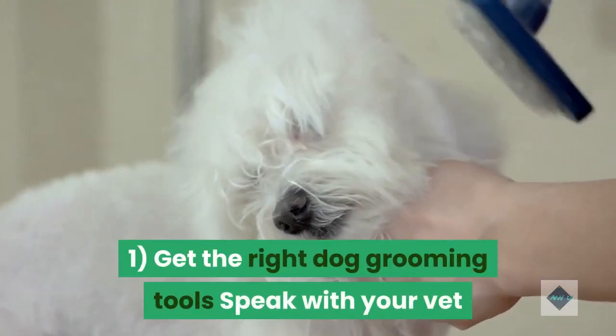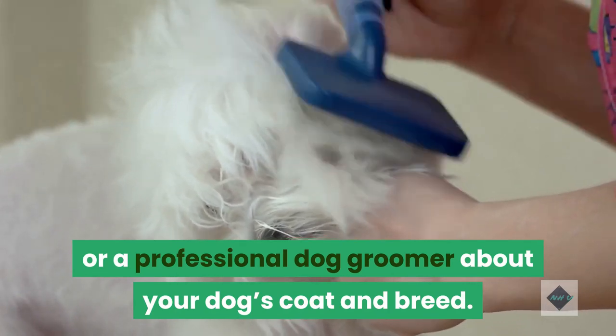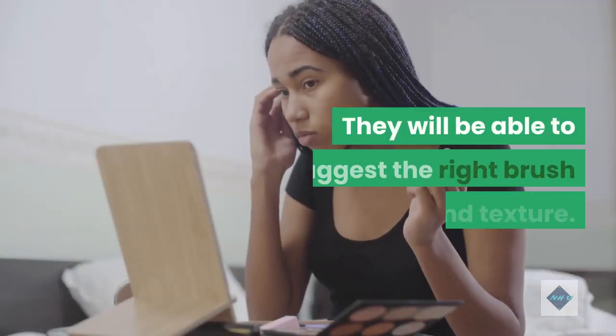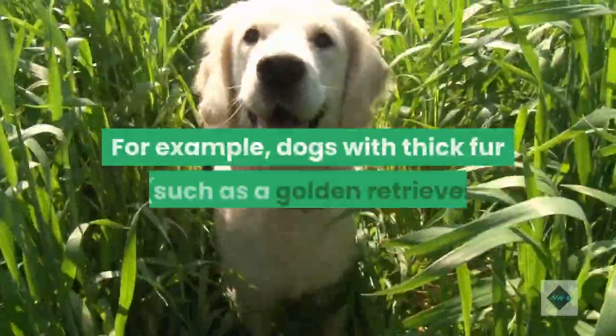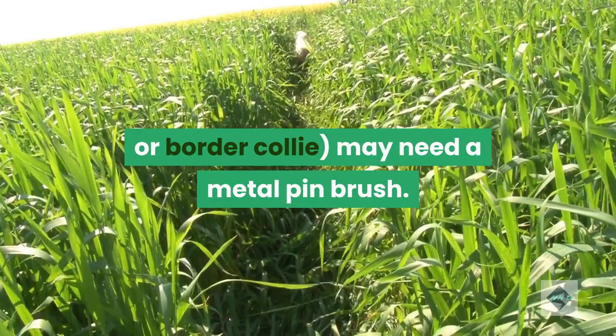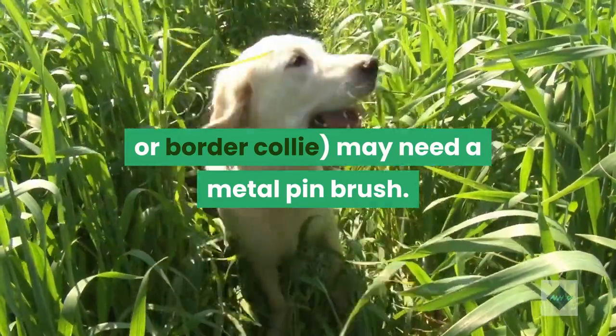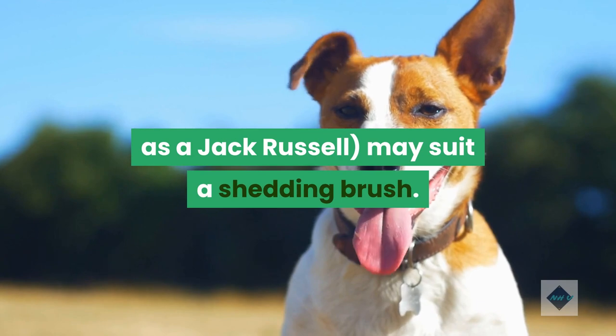Tip 1: Get the right dog grooming tools. Speak with your vet or a professional dog groomer about your dog's coat and breed. They will be able to suggest the right brush length and texture. For example, dogs with thick fur, such as a Golden Retriever or Border Collie, may need a metal pin brush, whereas dogs with short fur, such as a Jack Russell, may suit a shedding brush.